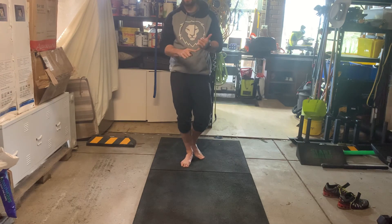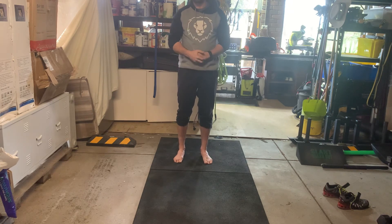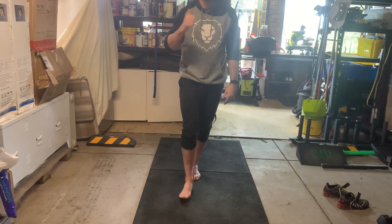As always, keep getting barefoot as much as possible and get into these positions as much as you can. The more you can be in those positions, the easier it becomes. Give that one a go — any comments pop them below, otherwise have a good one.